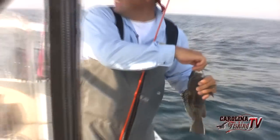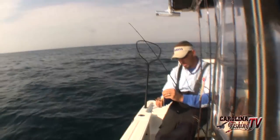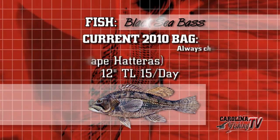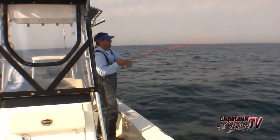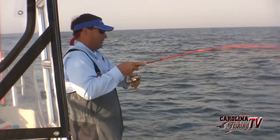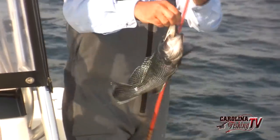Look — cigar minnows! Check that out. I was about 10 feet off the bottom getting bumps like crazy, jerked on it and there's some pretty cigar minnows down there right now. Sea bass has to be 12 inches, 15 per person. A little sea bass. He's close — he's a decent one. Kind of holding it still on the bottom. That's a decent one too — pretty one there.